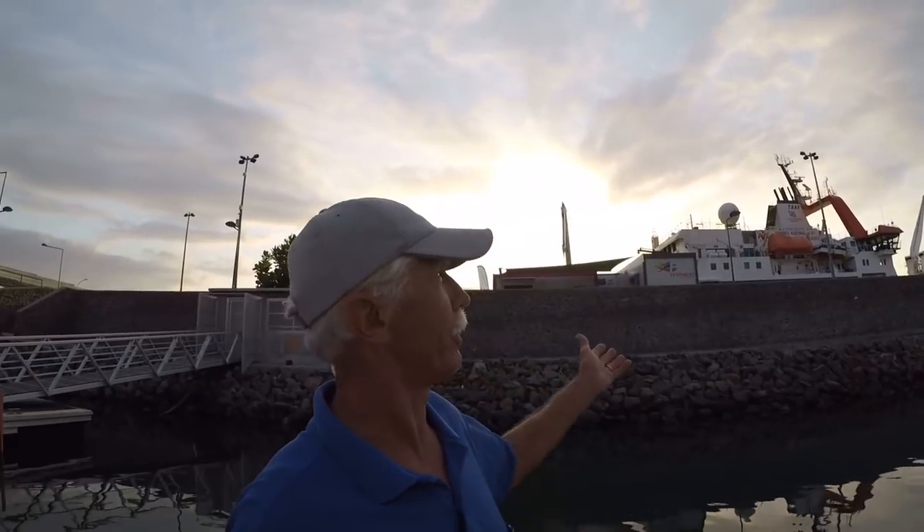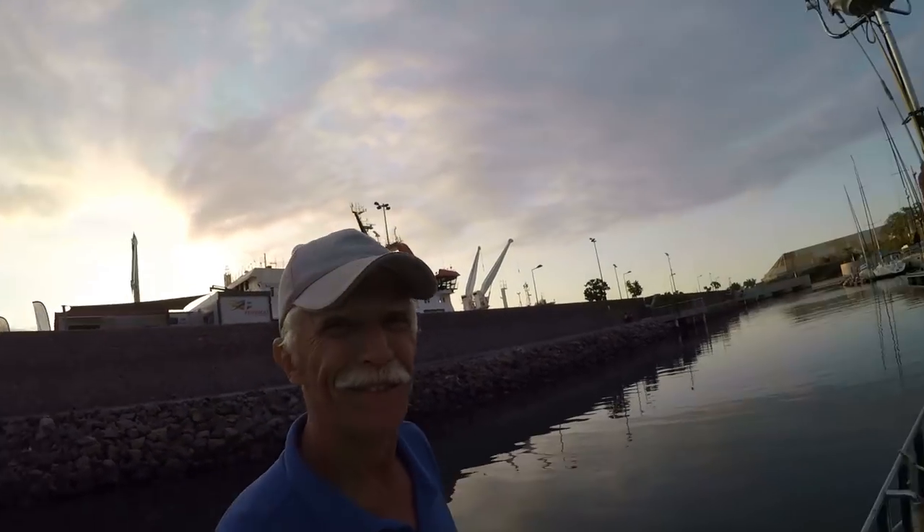Right now what I want to talk to you about is provisioning for an ocean passage. What could be better than to have an exact list of provisions that you need — you can just go to the store, go down the list, throw everything in the grocery cart, and before you know it you're back on the boat ready to set sail. Let's go down below where it's a little quieter.